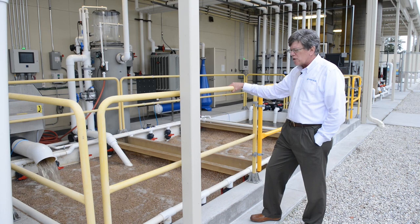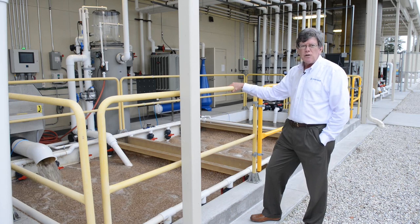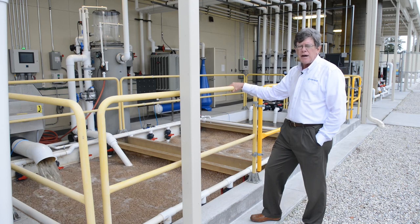That's where the water travels through the first stage. We get biological filtration there, as we do in the second stage. You can also see the media moving — it's kept vigorously moving by air aeration.